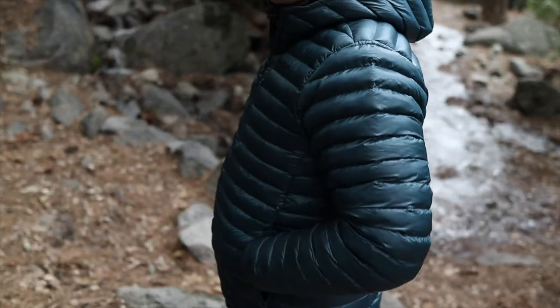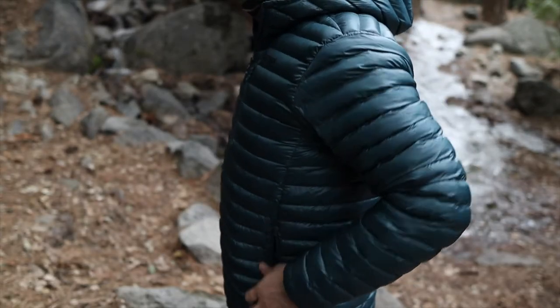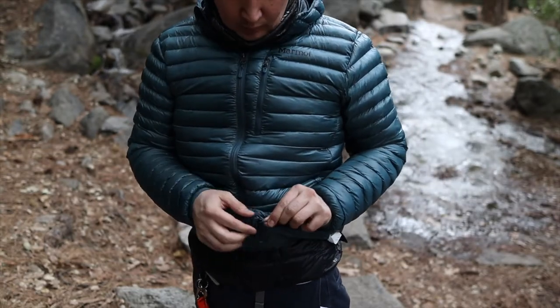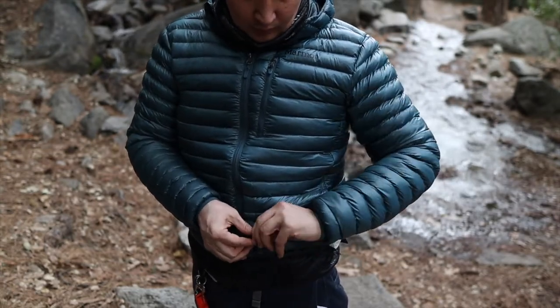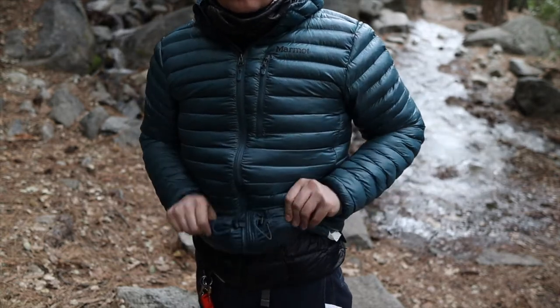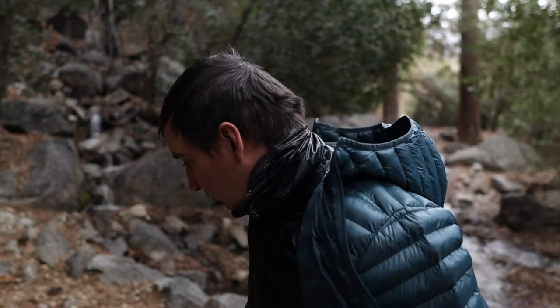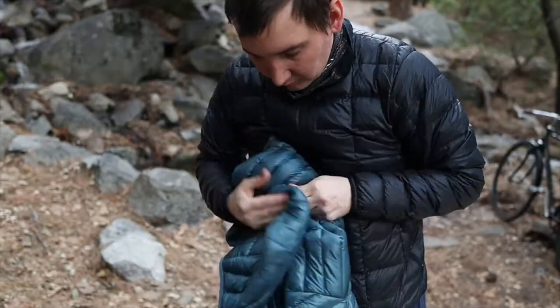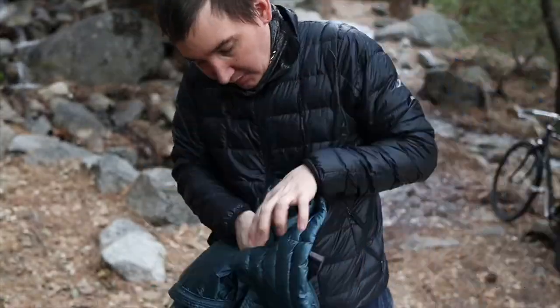I'm 6'1", 200 lbs and this is a large. On the bottom you have some cinches where you can cinch it to make it tighter and fit a little bit more snugly. This jacket is easy to take on and off. It also features a zip stuffed sack pocket.